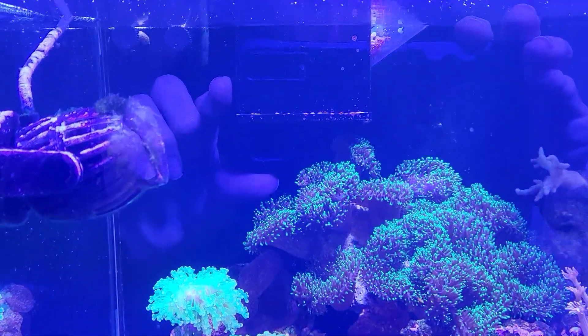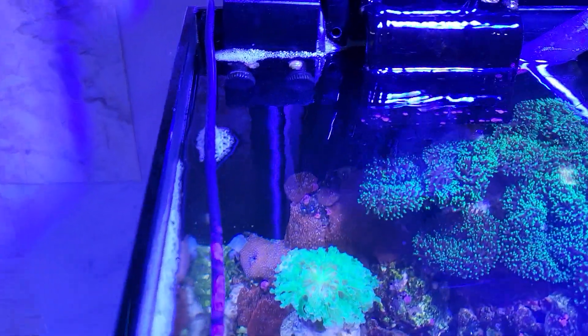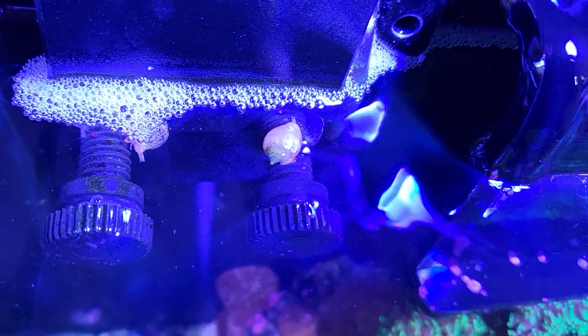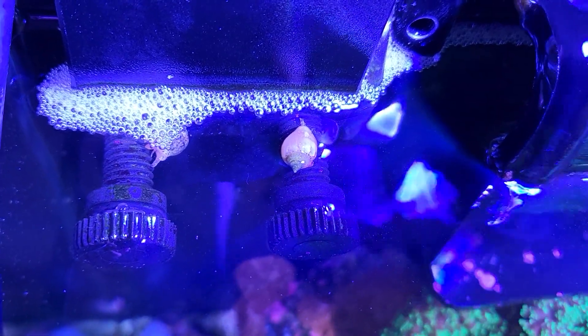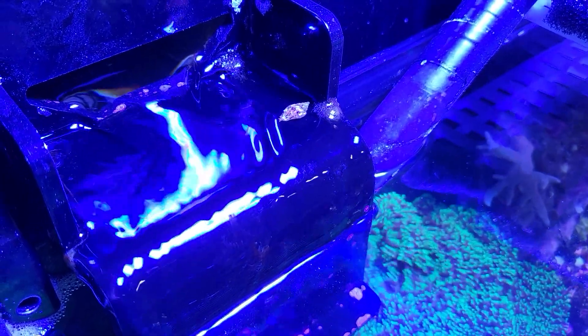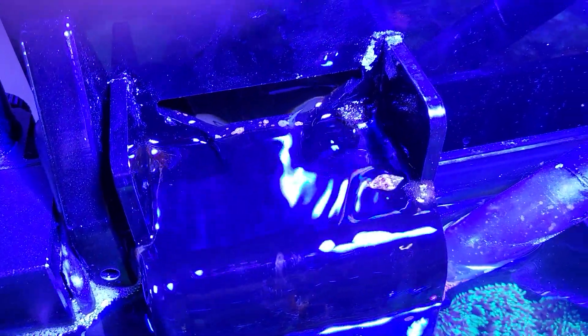I have a few different types here. There are two more on the top right eating away. This one right here is half coming out of the water. I have this water overflow coming from my protein skimmer filter system, the Aquamax, and there's a little bit of algae growing up there. A snail is crawling all the way up, halfway out of the water, eating the algae up there — pretty weird.